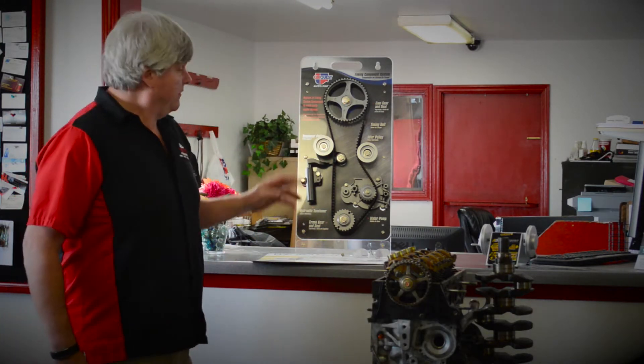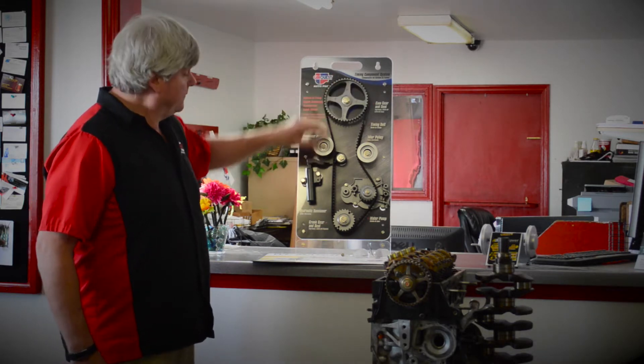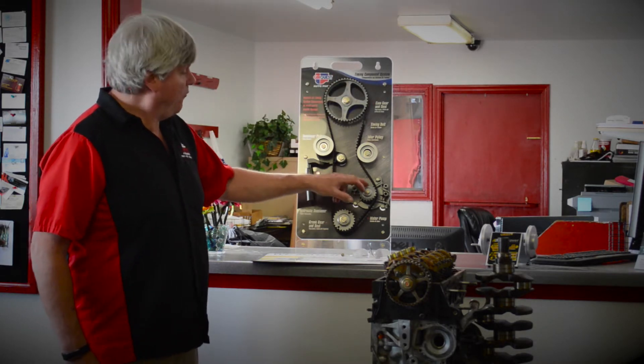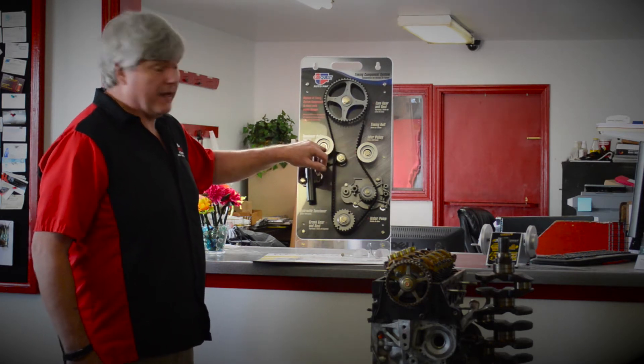Here I have a mock-up of a timing belt and how it's arranged. Right here is your cam gear, down here is your crank gear. We have a water pump, timing belt tensioner, and timing belt idlers.